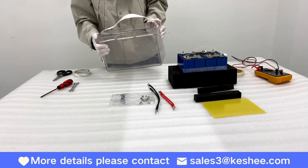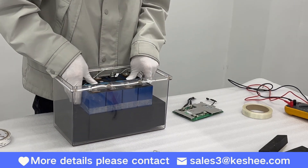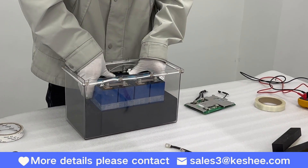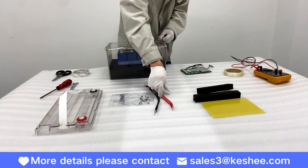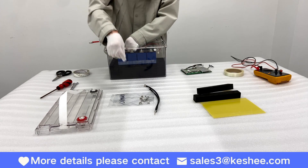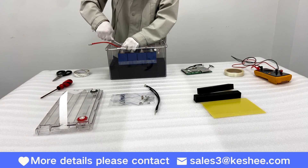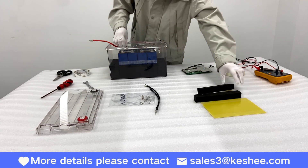Step 7. Put the batteries into the acrylic box and press them tightly to ensure they are stable and won't loosen. Then connect the positive and negative wires and secure them with nuts. Next, apply a layer of insulation sponge and another layer of epoxy board.